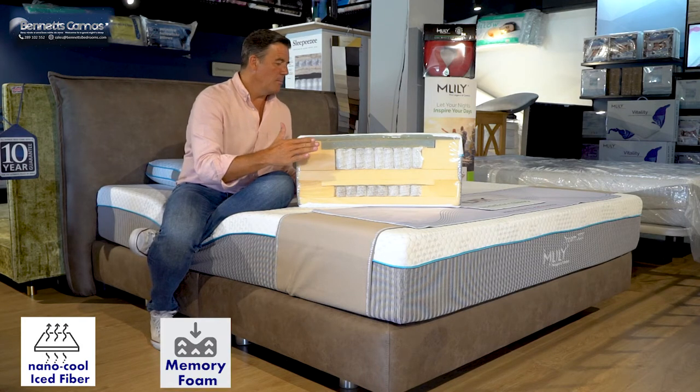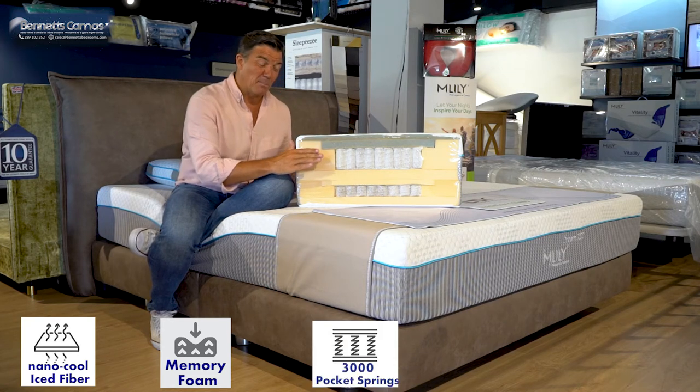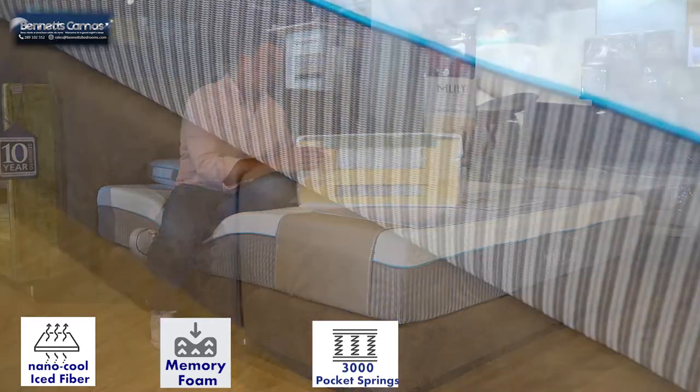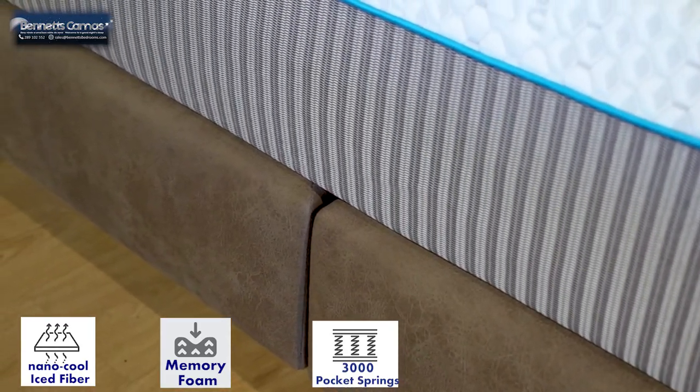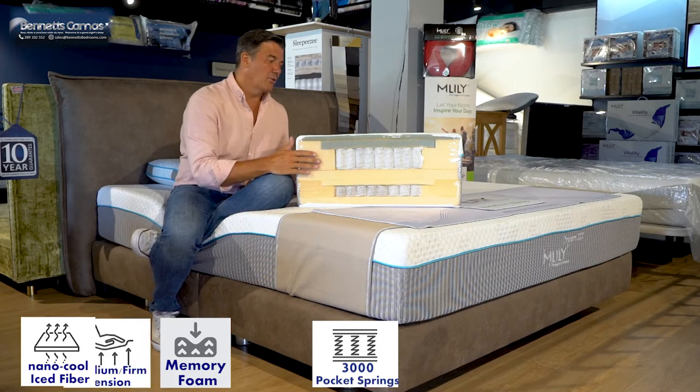Then we hit the M Gel Memory Foam. Then we hit the X Springs — there are a thousand X Springs designed specifically for support and posture. Aeroflex borders which have been aerodynamically designed to help the airflow inside to help keep the mattress cool at all times.